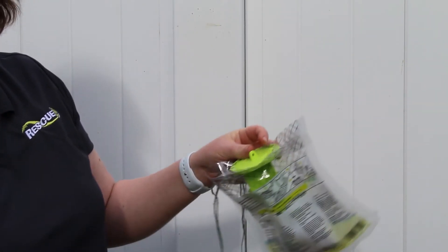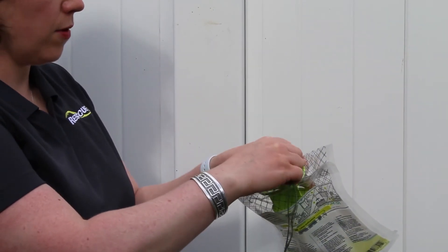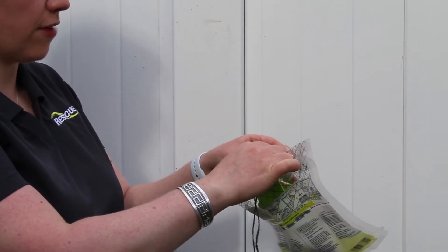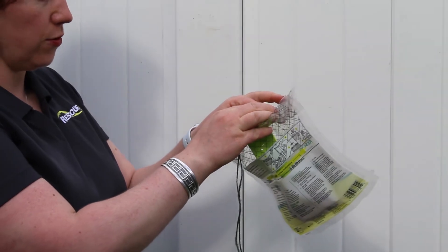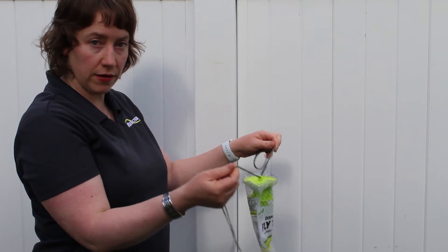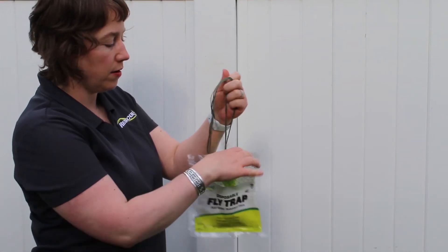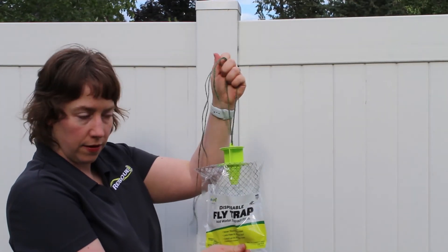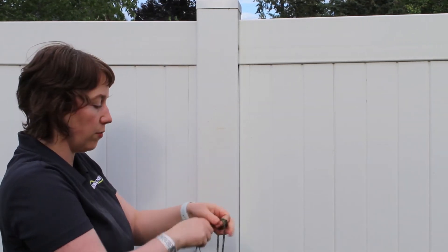I like to hang mine and put the string through before I fill it with water. That will help me avoid accidentally dropping it. Anyone who's used our fly trap before knows they don't want to accidentally drop this, so I like to hang it first and then fill it. I've put my garden twine through it — you can use any string or wire you have around. And you just pop open that top just like that, and now it's ready to hang. I'll tie it off and hang it from the fence post I've been using.